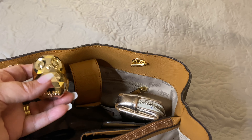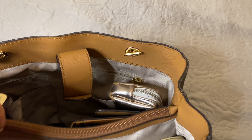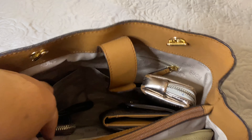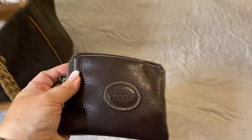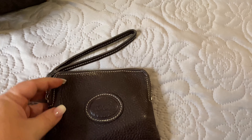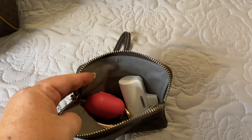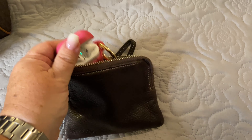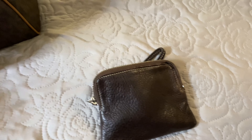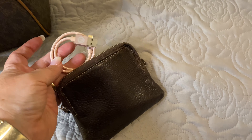I also have with me my gold lip balm — that's an owl. I have this little case with me from Roots. It is a leather brown case. In here, I have used this as my electronics bag, so I have my headphones and also a small charger cord.